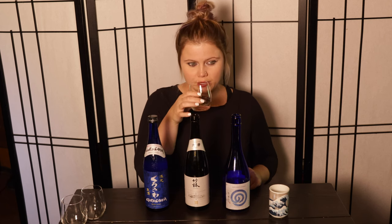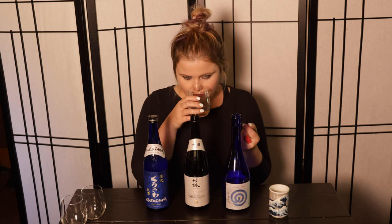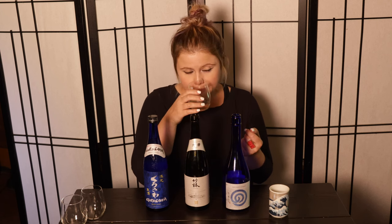Let's taste. When it comes to the color, it's nice and clear. The nose is a bit umami driven — I can tell just from the smell that there's a good amount of amino acid and umami characters. There's some buttered toffee and some mango.